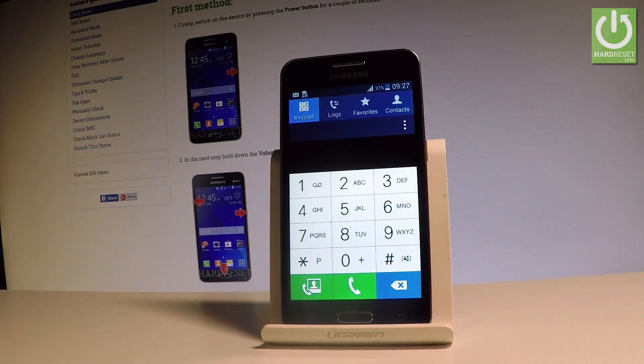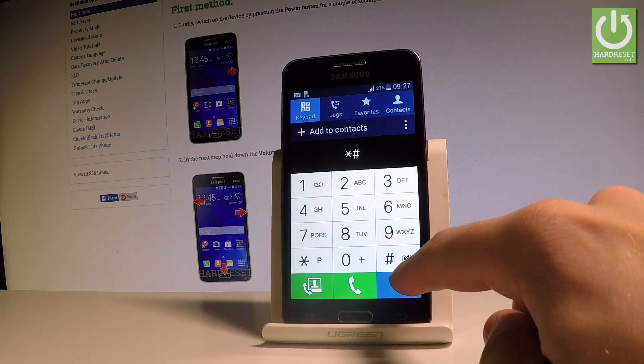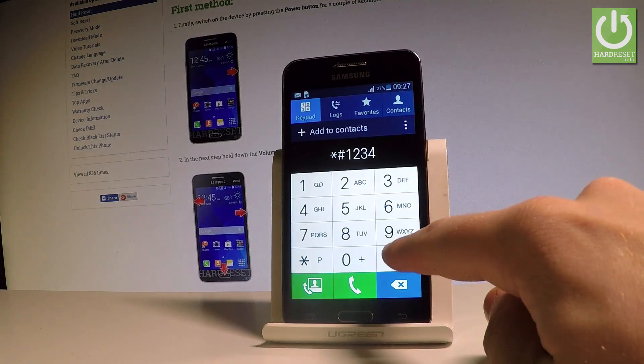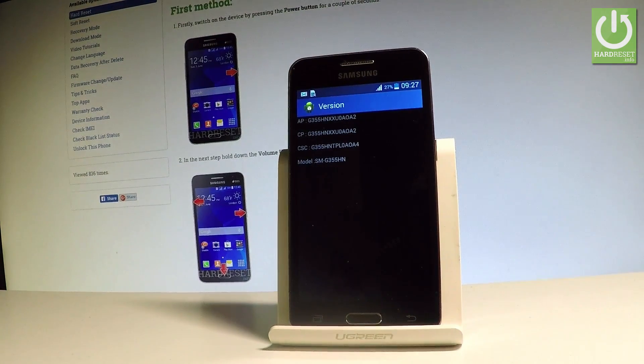So let's start by checking the version of the device. Let's use star pound one two three four pound, and as you can see the version of the phone just pops up in front of you. So now you can read such things as CSC, the exact model, CP and AP.